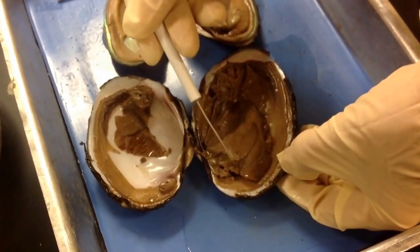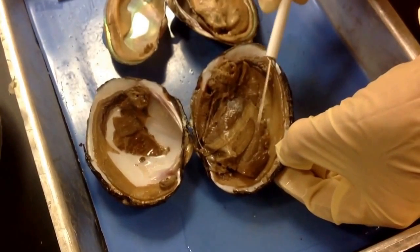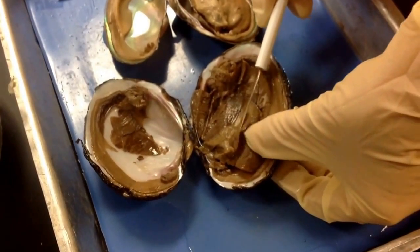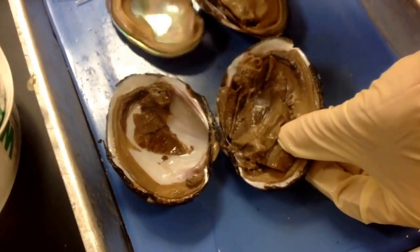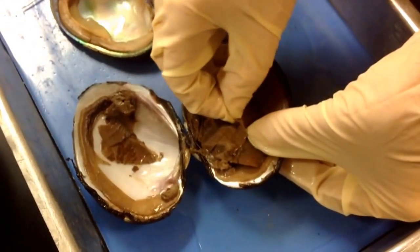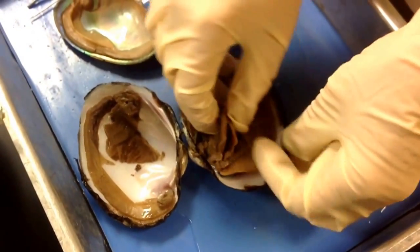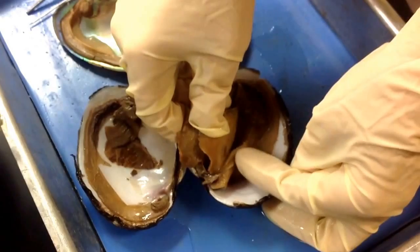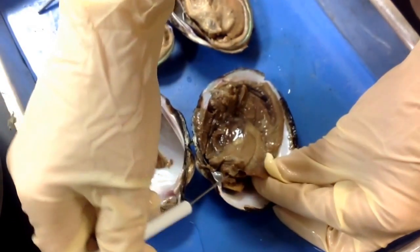The labial palp is this fleshy bump with this tissue here attached to it. Those are the labia. There's a set of labia on both sides of the foot. There's the other labial palp there, and the mouth is in between the two palps, right about here.